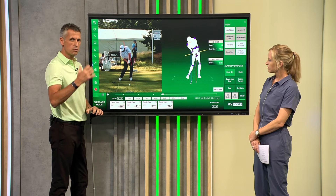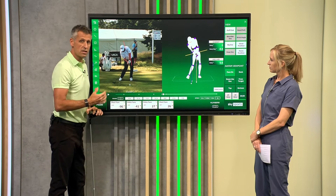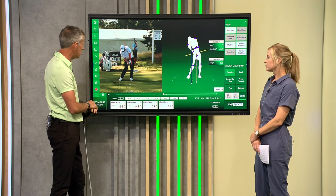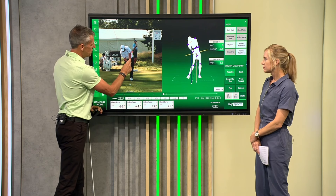At the point of impact, we see a difference between the upper body and the lower body of some 9.6 inches — that's a huge amount. That's him buying time to square that club face up.